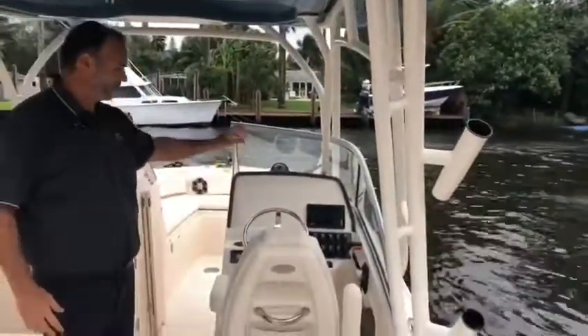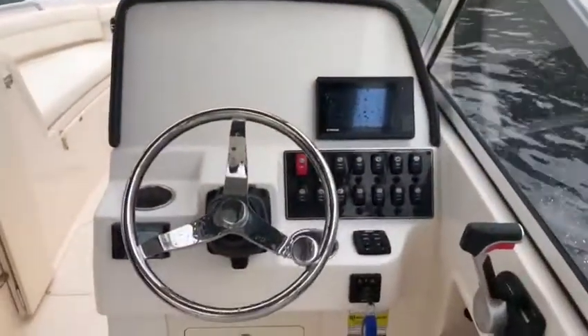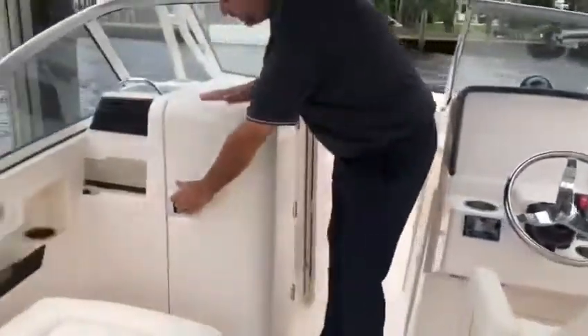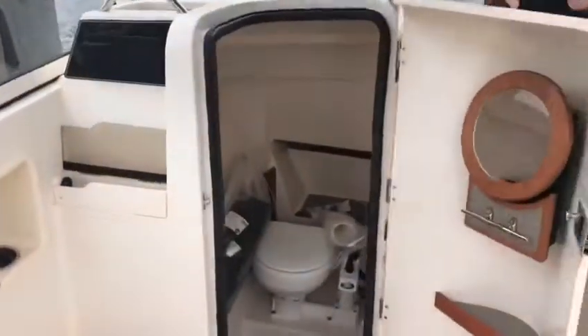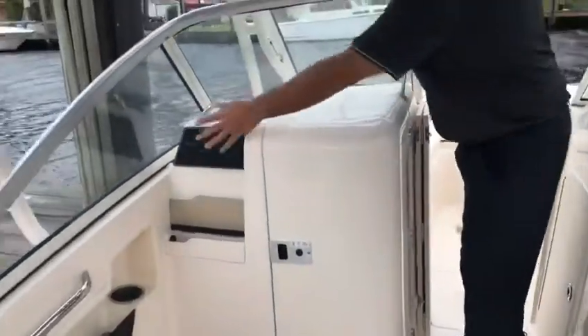Once you come to the helm, you've got your switches to do everything — whether it's turn on the windlass anchor or different things, turn on every light. You've also got a great size head, your radio control, as well as a USB charger.